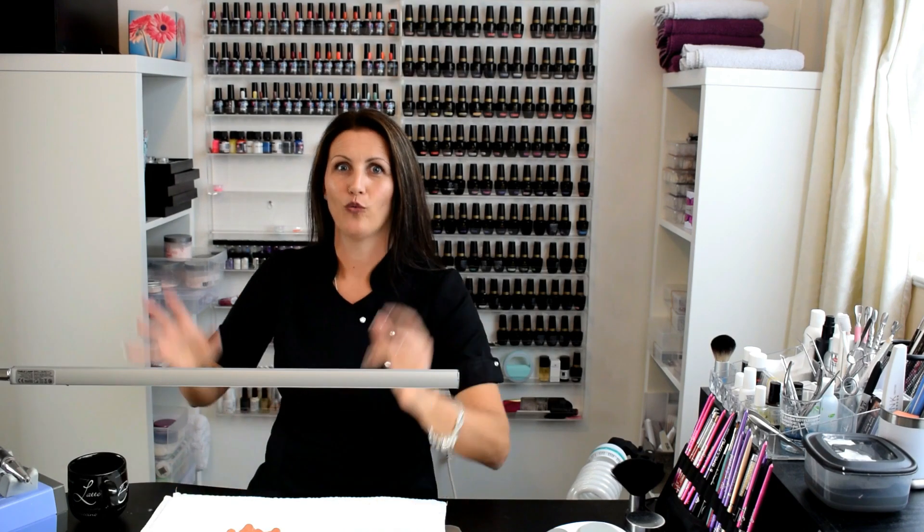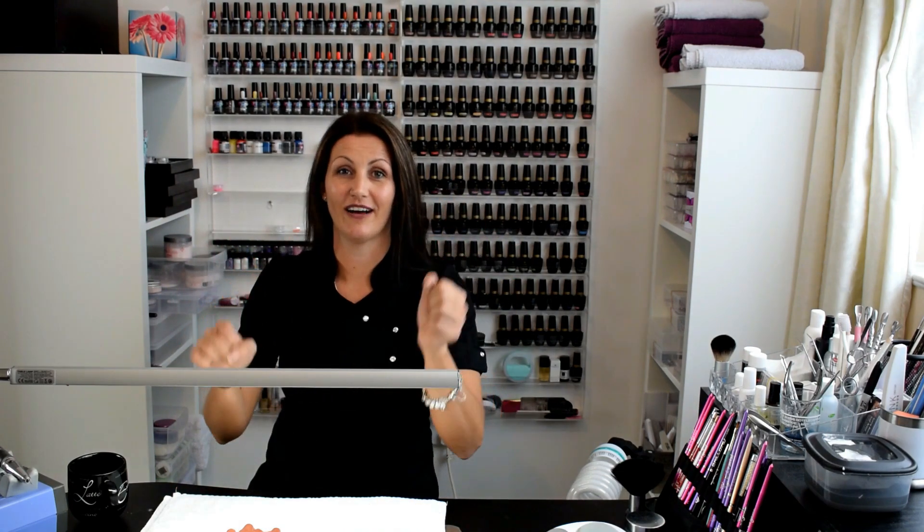Hi guys! Hello everybody! Kerry Benson here from Essential Nails. I'm at home in my little workspace, my nail space. I've been doing some demonstration videos of some Halloween nail art. I love Halloween — you can be so adventurous and out there with the nail art ideas.